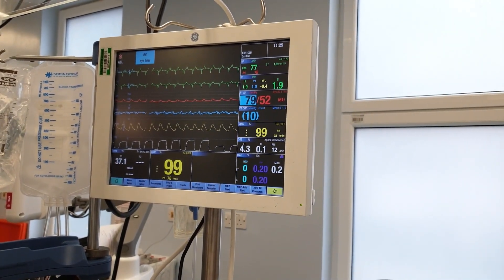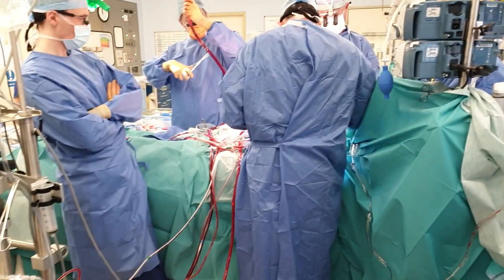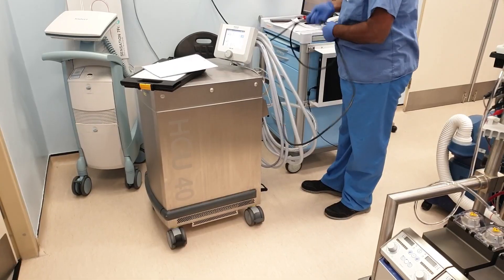Coming off bypass is the process where the support of the heart-lung machine is gradually withdrawn as the heart takes over the circulation. Several steps are required for the successful completion of coming off bypass.